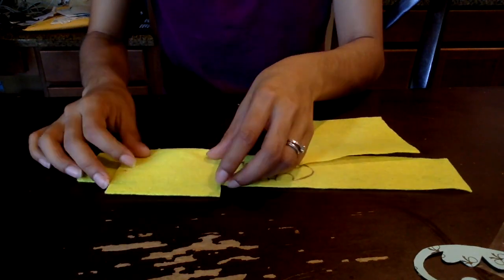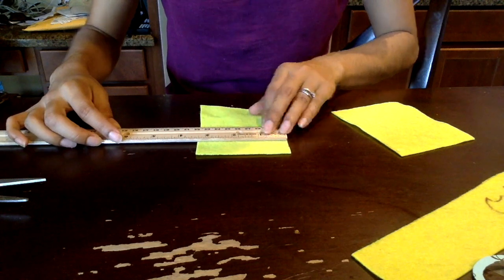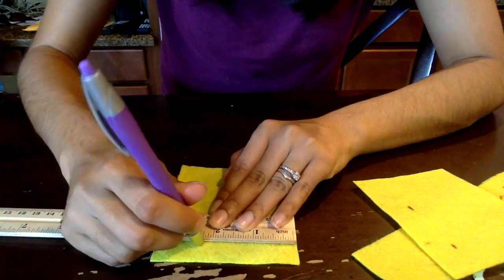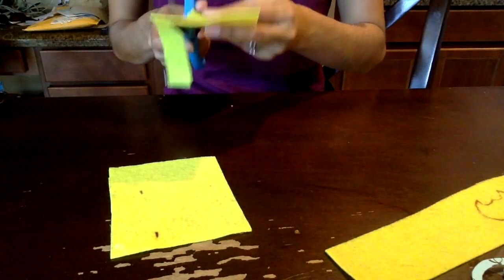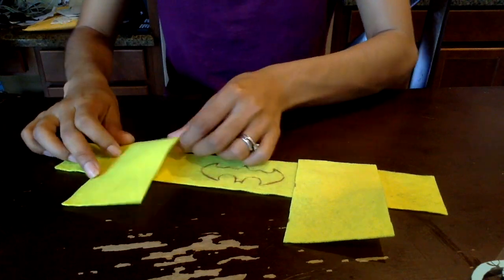The Barbie that she has and the Batgirl that she likes does have little pockets on the belt, so I decided to go ahead and make some for her. Here I'm just measuring it to a better measurement that I liked and decided to cut it.